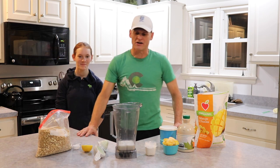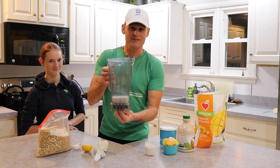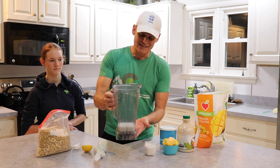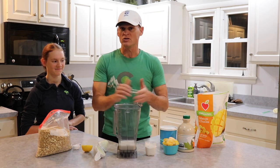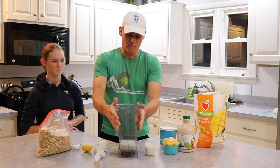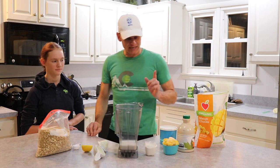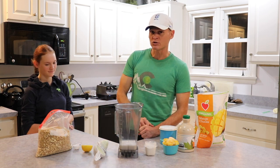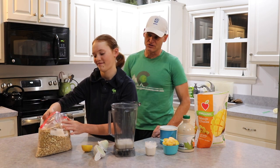So let's look at our ingredients — we have them spread out for you. We start off in a blender, a good blender. This is a Vitamix, it does a wonderful job. This is one cup of almond milk — you can use soy milk, rice milk, or regular milk if you want, but it's one cup. Next up, we're going to put in two tablespoons of cashews.